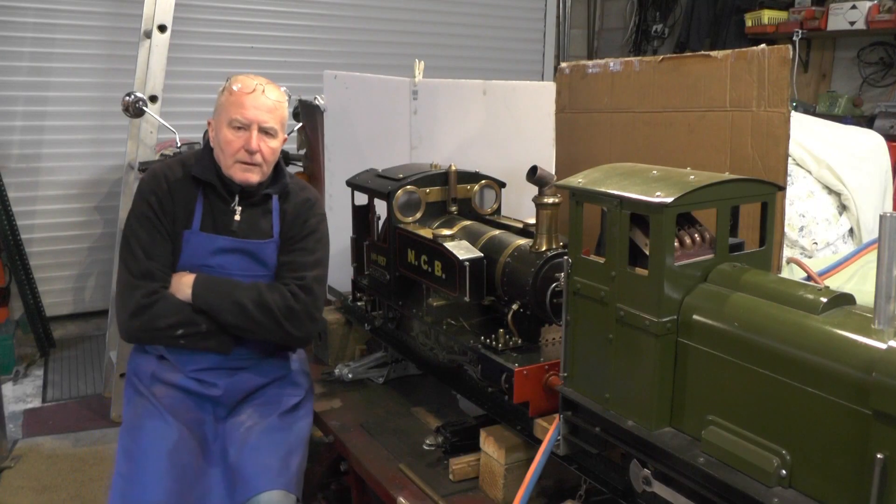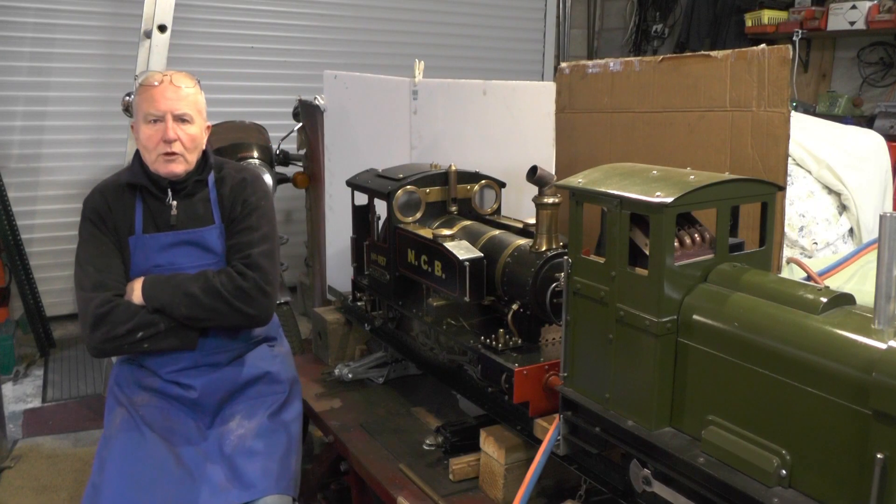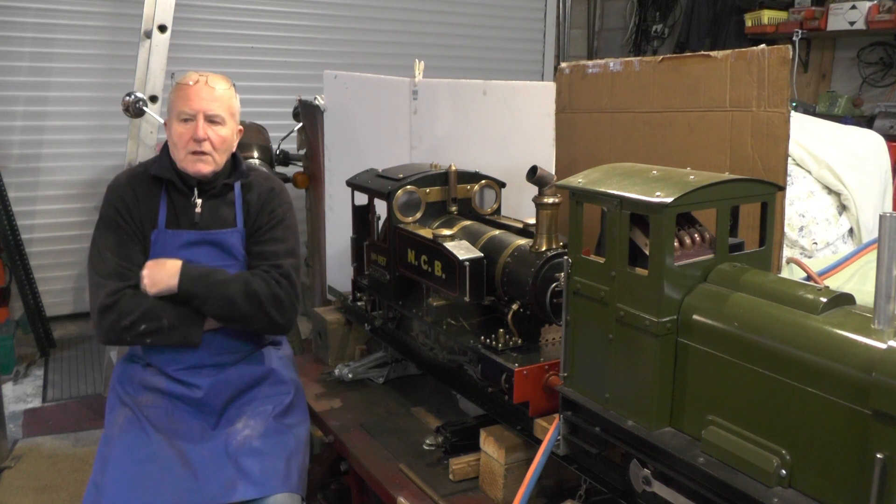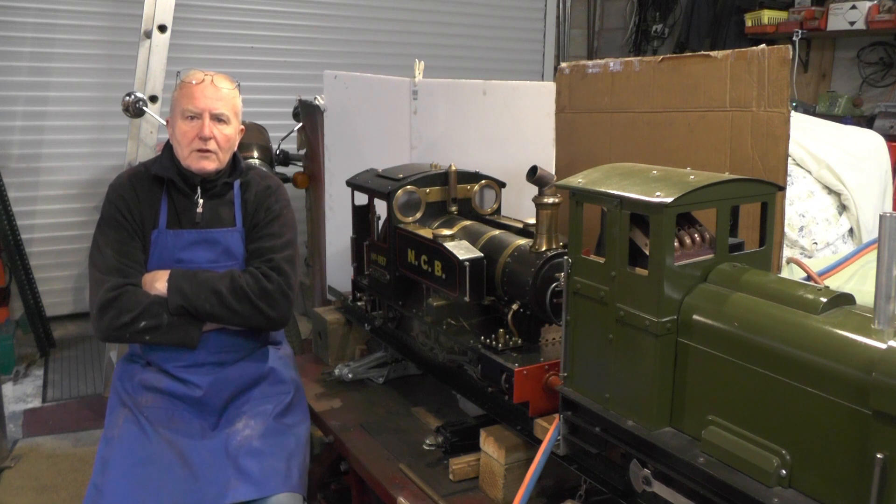Hey everybody! I'm moving on to the next part of my water tender that I'm building for my steam loco. I think it's part 4, so I'll nip over to the workbench and have a look at where I've got up to.